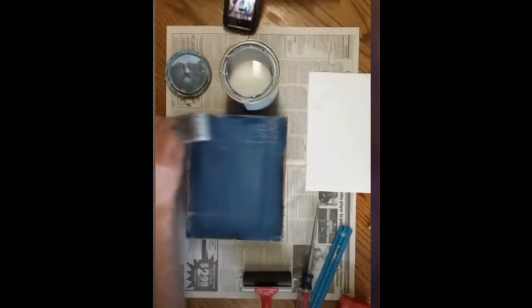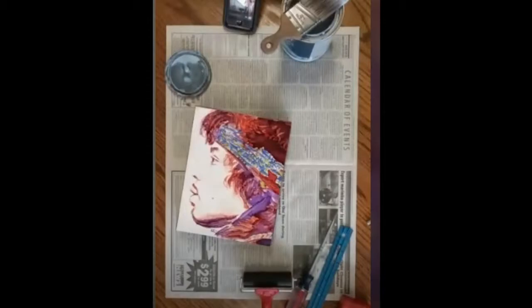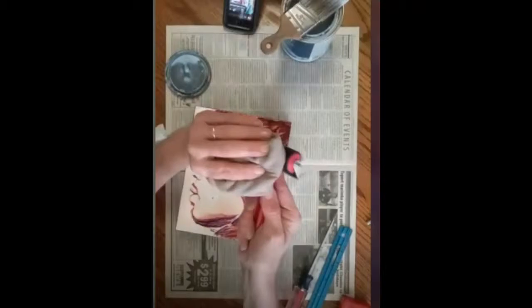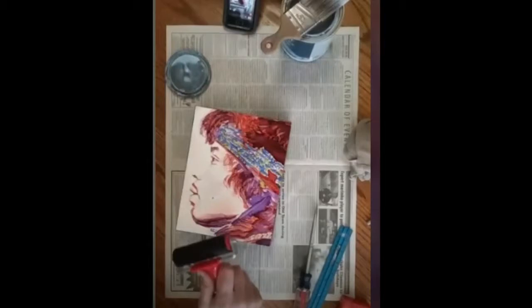Lay the artwork on there and roll all the bubbles out. If you see any bumps or a little speck of dirt, lift the artwork at a corner, remove the dirt, then roll it again — side to side, up and down. As you're doing it, use a wet rag or paper towel to clean the edges, because the glue will start oozing out the sides.